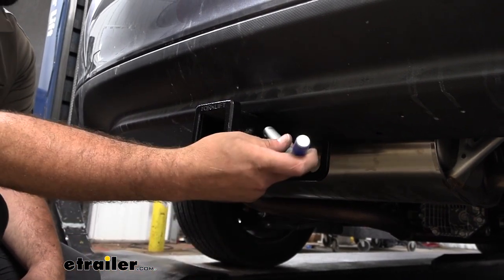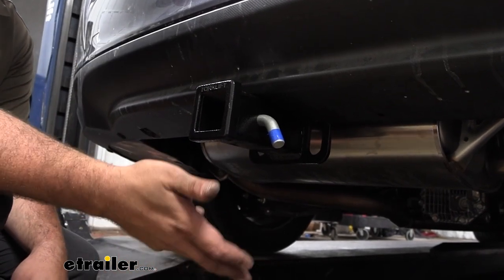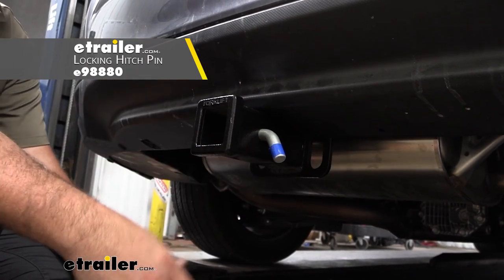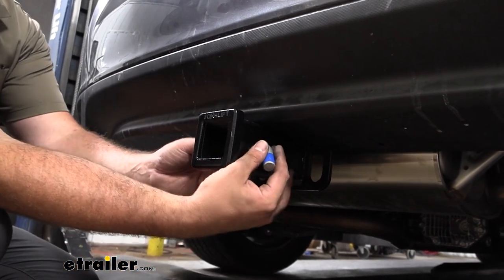All of those are going to stay in place with a 5/8 pin and clip. The hitch does not come with a pin and clip — a lot of times your accessories will come with one when you purchase them. If you want to pick up a locking version, if you plan on leaving your accessories on your vehicle, you can lock that in place and know that no one's going to walk away with it. You can choose from a bunch of different options here at eTrailer.